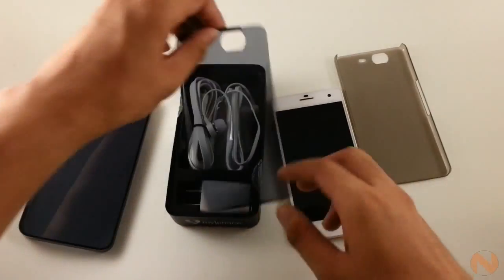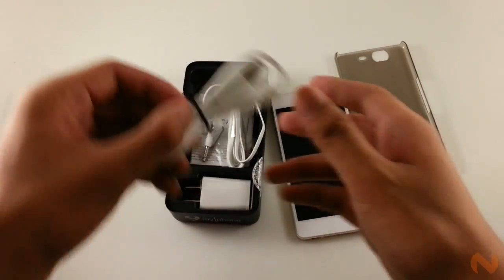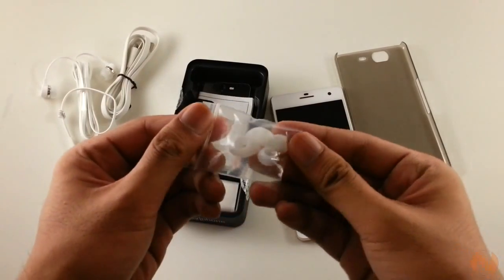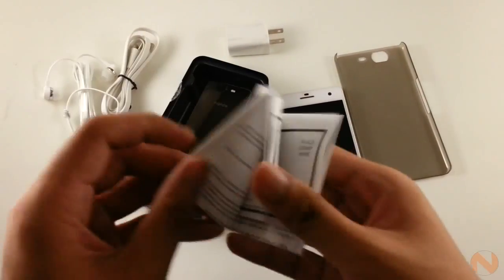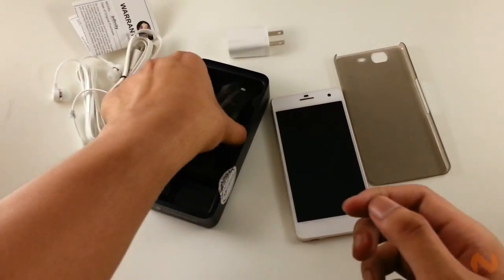Opening the box will initially reveal the device itself with a free case installed right away. The box's divider is also made with the same quality as the front cover, which gave me an extra feel that I'm really unboxing a high-end device. Digging in shall reveal the micro-USB cable, the wall adapter, the in-ear headphones with mic, and optional ear tips, the SIM card tray ejector, quick start guide, and the warranty certificate.